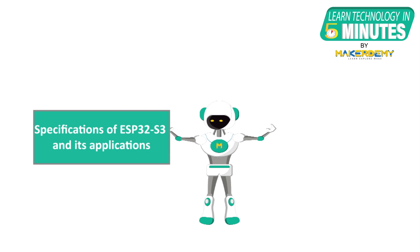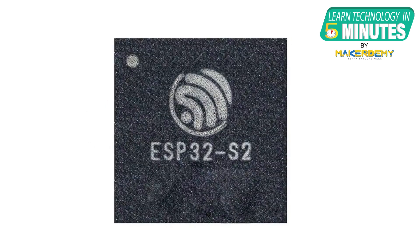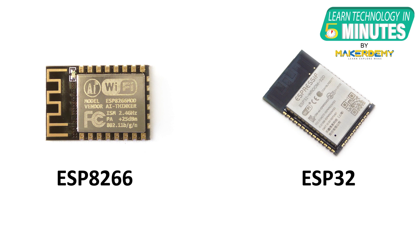In this video, we will look into the specifications of ESP32-S3 and its applications. Espressif announced the ESP32-S3 microcontroller on 1st December 2020. It features a dual-core Xtensa LX7 CPU, while its previous iteration, the ESP32-S2, was based on a single-core Xtensa LX7 CPU. The S2 model was considered a bridge between the ESP8266 and ESP32 microcontrollers regarding performance and cost.